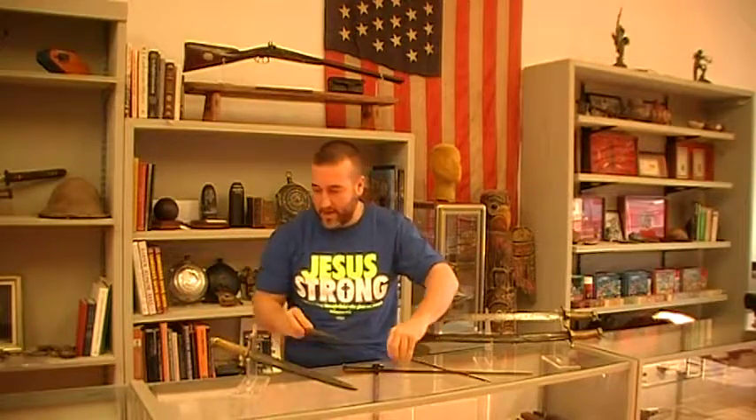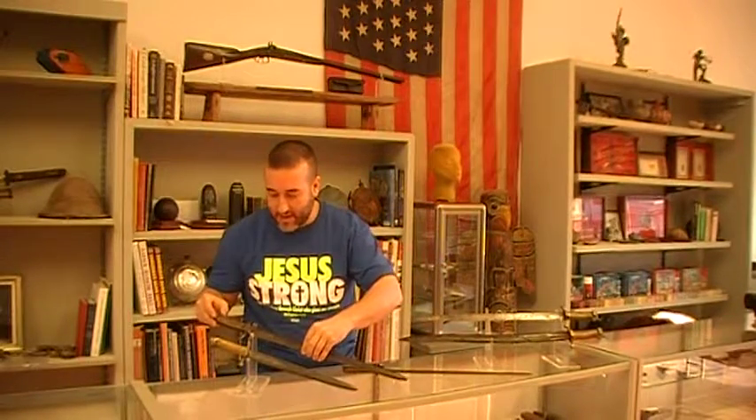Confederate shotgun bayonets — how cool is that? I collect the shotguns and I collect the bayonets. If you have any you'd like to sell, give us a Rebel Yell. The phone number is 615-772-7008. We have two websites: rebelrelics.com and akinsamericana.com. Feel free to give us a Rebel Yell. Thank you.